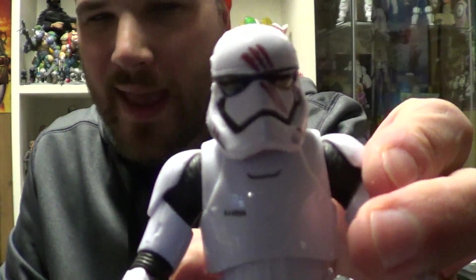It's definitely a good likeness of John Boyega — however you say that. It's very cool. My issue with this figure is the helmet. It fits on his head great, but I don't like the handprint.